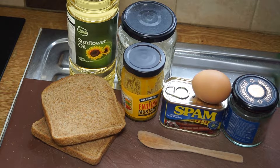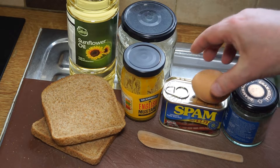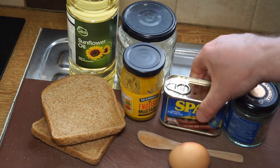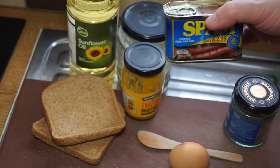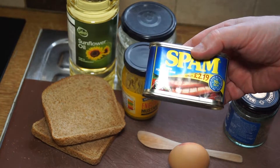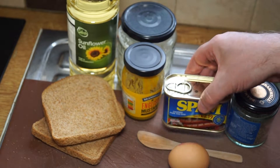Alright, fillets of spam in a herb crust. For this you will need a spam — this is one we shot in the wild and we couldn't get the butcher to cut it up, so we're going to have to cut this one up ourselves.